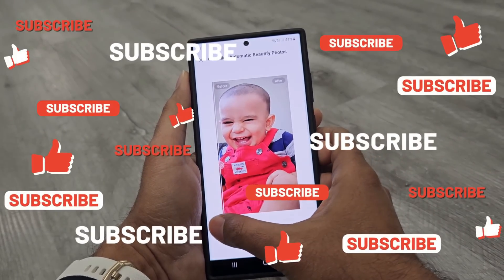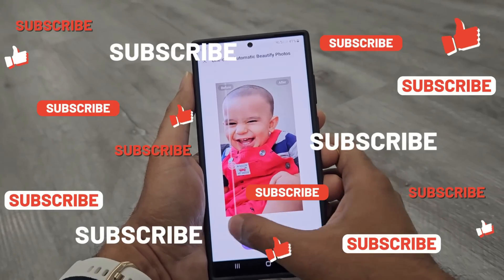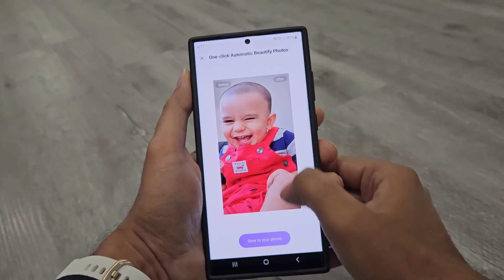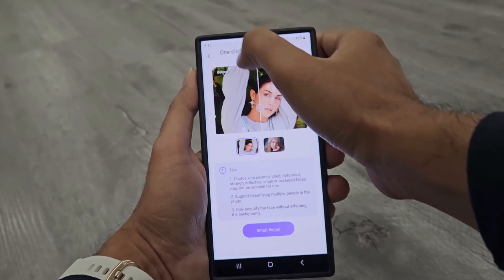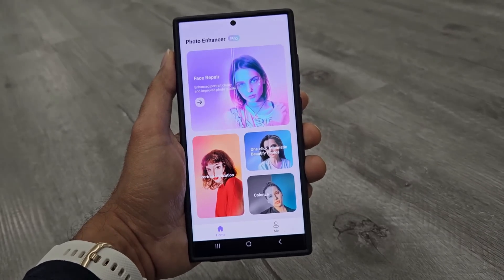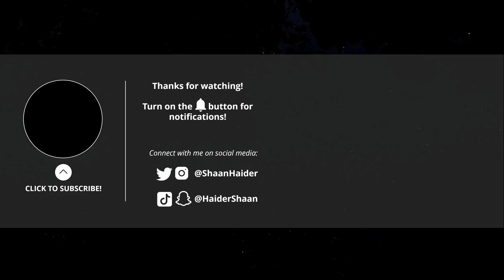So this is how you can improve the quality of your old pictures — improving the face details, applying filters, and even converting black and white pictures into color — very easily using the HitPaw Photo Enhancer application. That's all for now, friends. Thanks for watching. If you found it useful, give it a thumbs up, share it with your friends, subscribe to the channel, press the bell icon for future uploads, and I'll see you next time. Have a nice day.